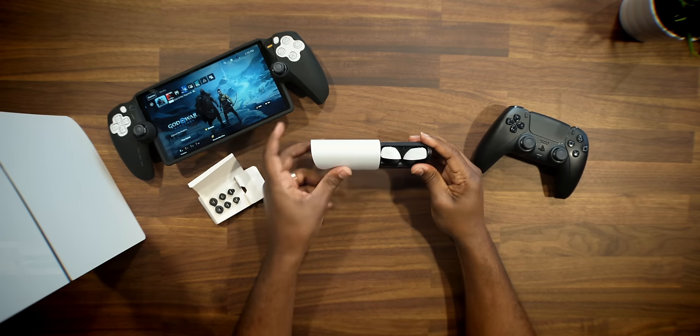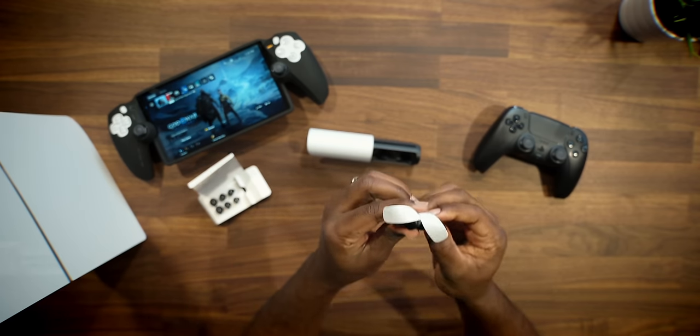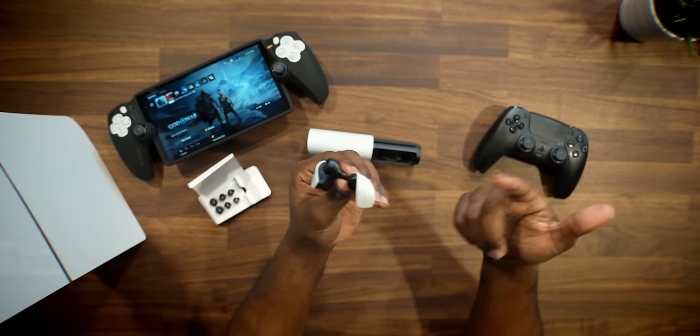The next thing I want to talk about is the design. I have a love-hate relationship with the design of these buds. From an overall look standpoint, I definitely think it follows the whole PlayStation brand — that white theme we're used to with the PS5 and PS5 Slim. They kind of have that whole look to them, and honestly I like this look, especially in the gaming space.